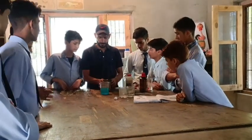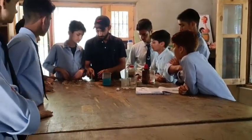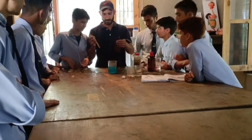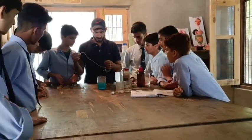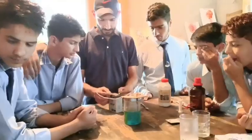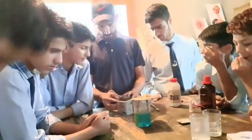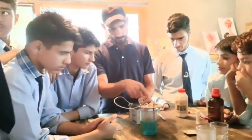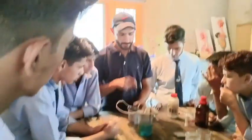Now I will connect these electrodes, which are made up of copper. I will connect these electrodes with the positive terminal and negative terminal of the battery — one electrode connected to the positive terminal and another connected to the negative terminal.